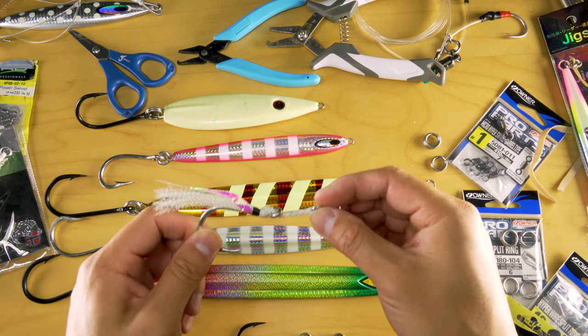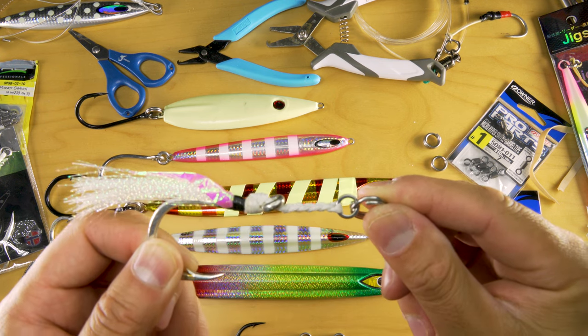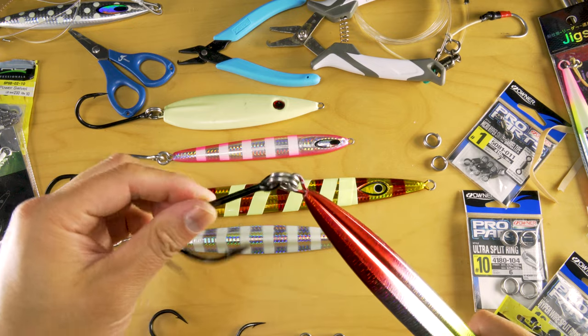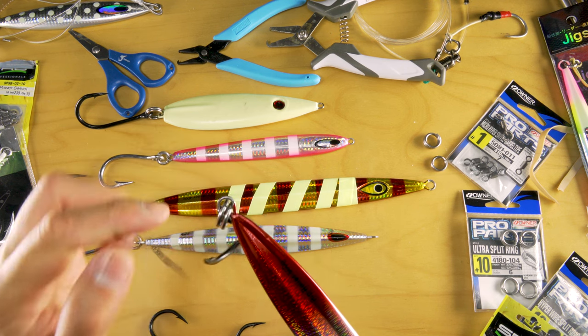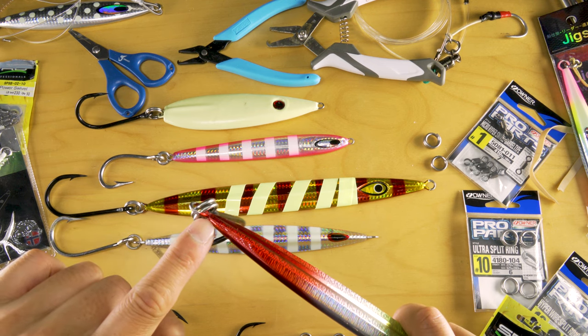The only thing some people are concerned about is the Kevlar braid itself on a long duration fight — something where if you're able to pull it in quick, you're good to go. While in this scenario, you have absolutely no point of failure except for the gauge of perhaps the split ring, or if they're bending the jig to the point where the wire is compromised.